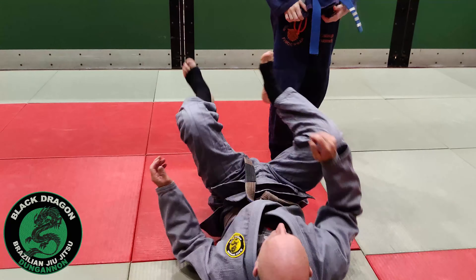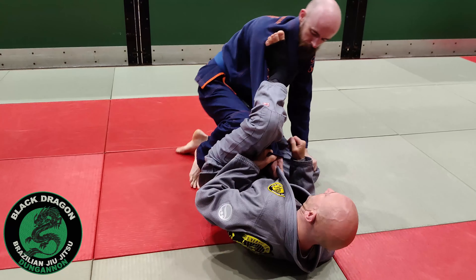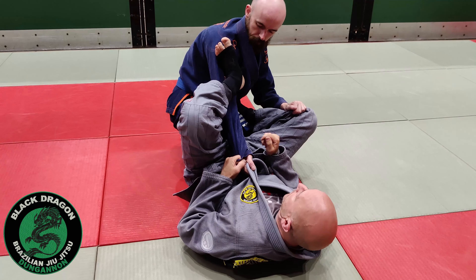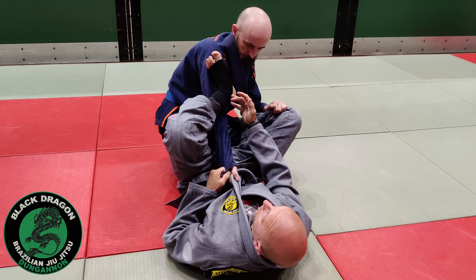The second option is he knows a little bit more Jiu-Jitsu. When he drops to combat base, his elbow is on the inside, so you're not going to have the profile to hit the Omoplata from here. Another thing we can be thinking about is just hitting an Omoplata bar — an arm bar from here.